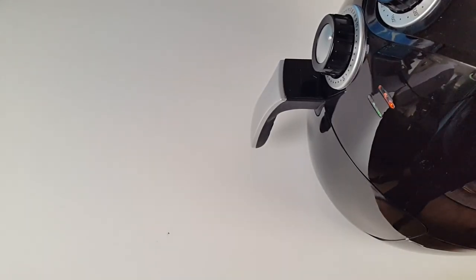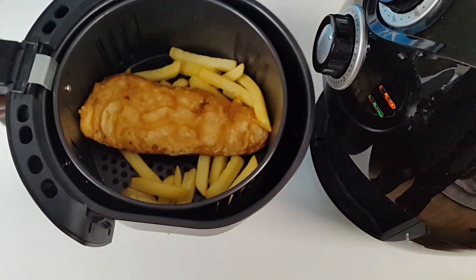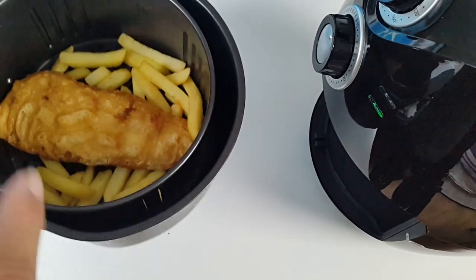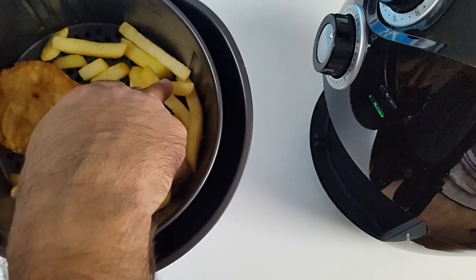It's been 10 minutes, let's have a quick look at what's going on. So the fish has fallen through nicely, as expected. I'm a bit concerned about the chips underneath — are they going to get cooked?